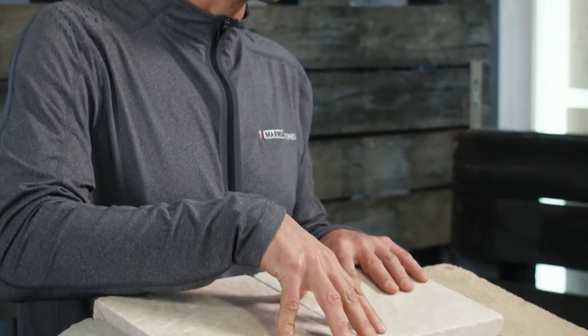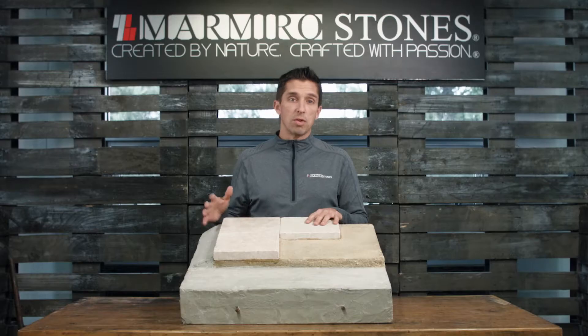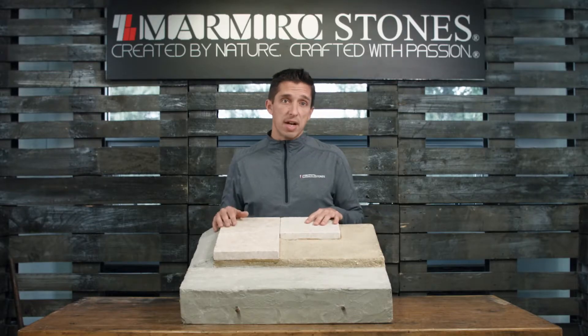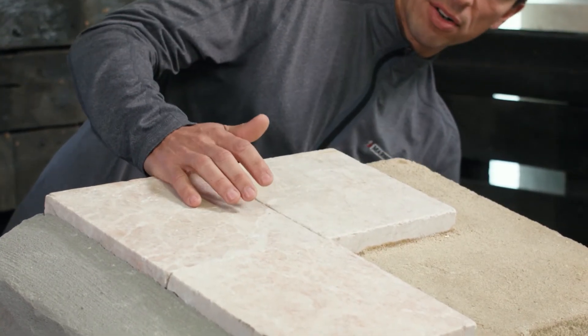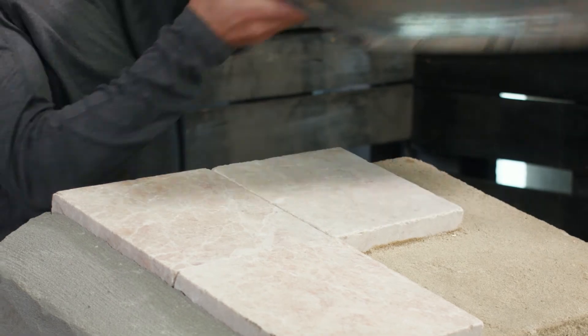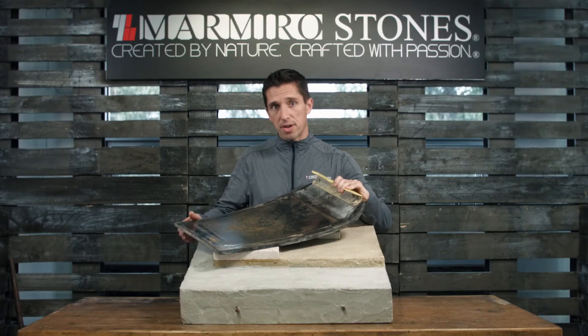Once we've completed the edge restraint, we're going to sweep the polymeric sand into the joints. Remember to follow the manufacturer's instructions. One reason why you should always go with Marmiro Stones Natural Stone Pavers is the quality of the product. We recommend tamping the material using a vibratory plate compactor with a rubber mat — not a polyurethane mat.